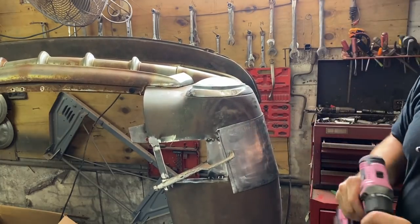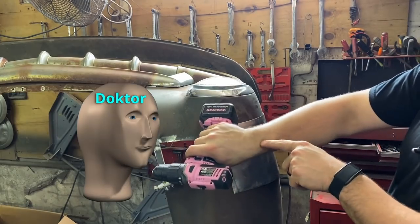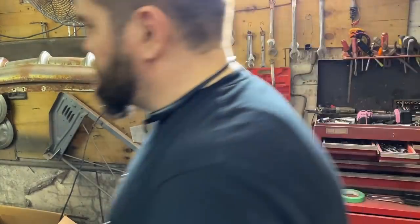The main thing you've got to worry about when using this is it has so much torque it will break your hand. I've seen guys just shatter a bone because of the torque. So you've got to be careful. I'm coming along.